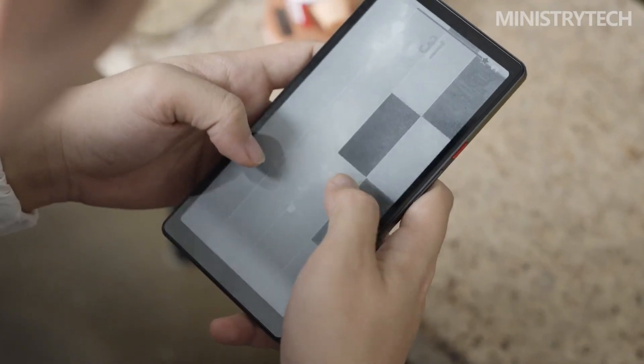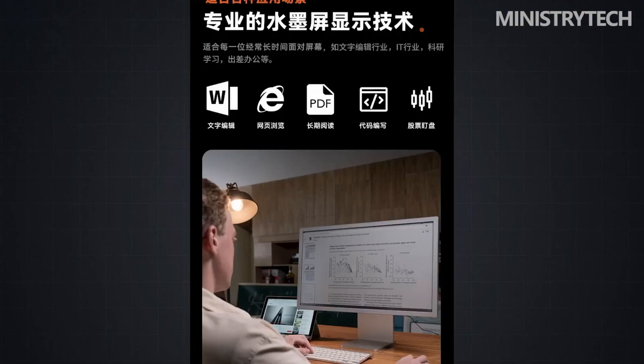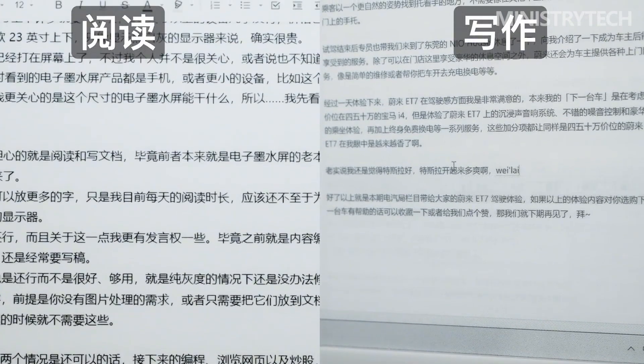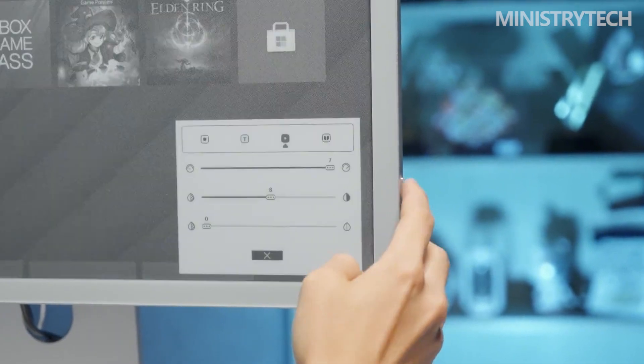The monitor supports plug and play. A power adapter, an HDMI cable, two USB-C cables, and a wall port are already included in the box — you won't ever require anything else to utilize the display to its full potential, and you won't need to run any special software. The perfect construction quality gives the whole item a balance between strength and stability. The stand is cleverly made so that the monitor may be positioned in either portrait or landscape depending on the situation, to guarantee you always have the ideal angle to work with.